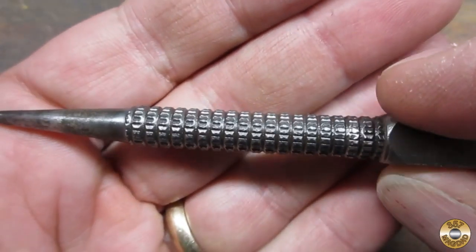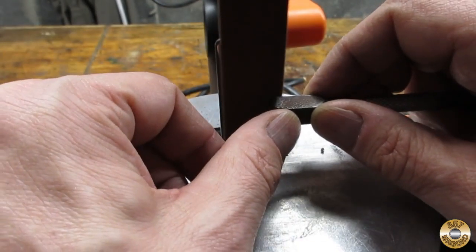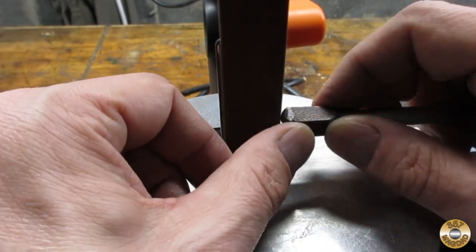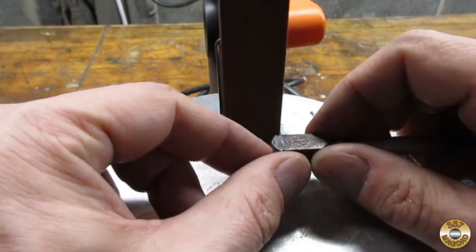I think the knurling came out really nice on all of them. To square up the heads I used the platen section of my belt sander. I was trying to go easy on the sections with markings — I wanted to preserve the markings as much as possible.